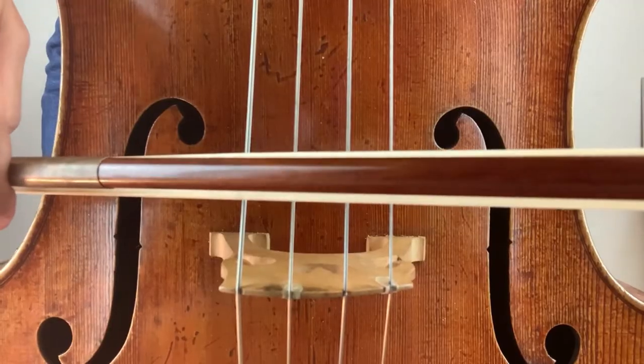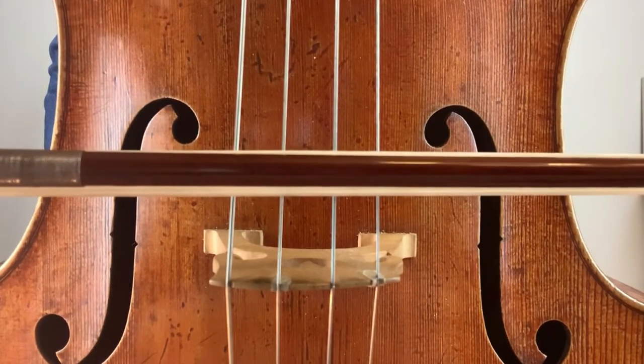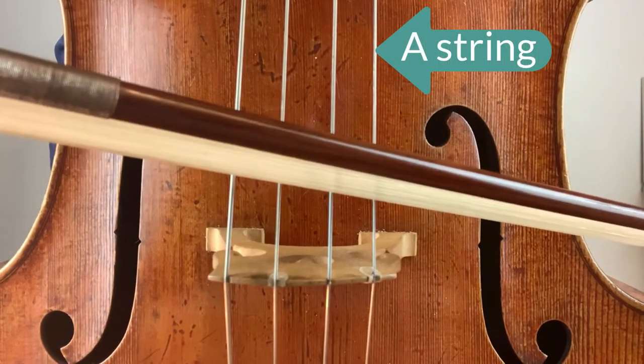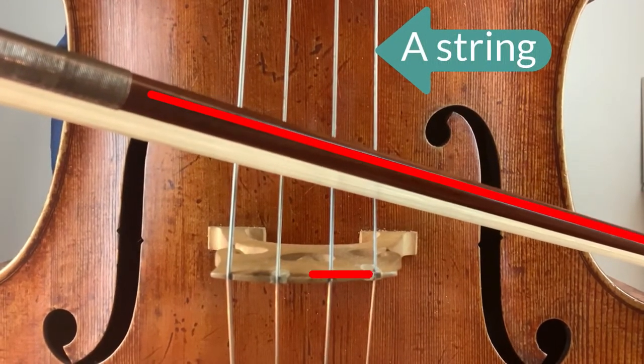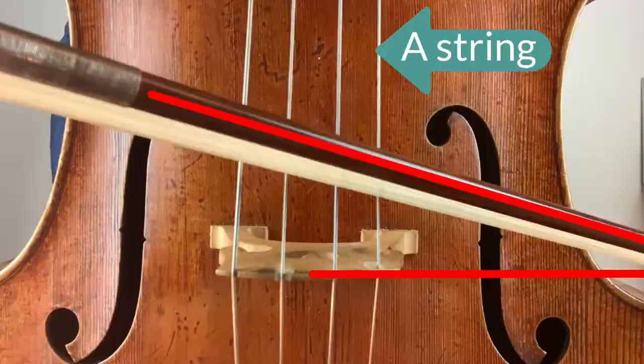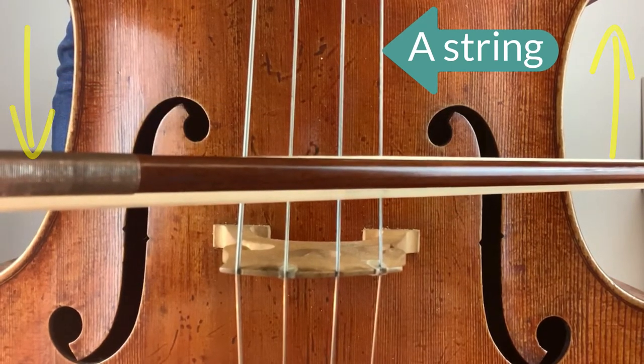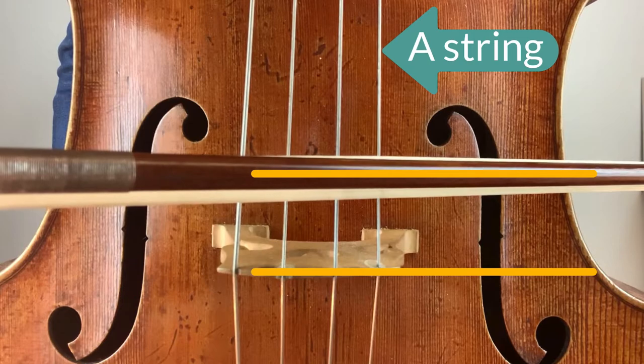The same thing happens on the A string, so let's check that out too. I'll start with my bow on the middle strings G and D one more time and move to the A string with that same angle. We have a similar problem except the angle is flipped. To get parallel to the bridge I have to push my hand out and away from my body, which pulls the far end of the bow closer to me. Now my bow is perfectly aligned with the bridge at the A string, our highest string.